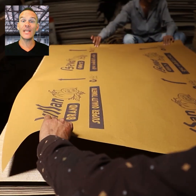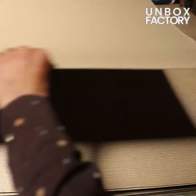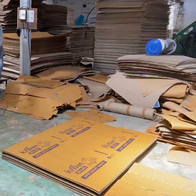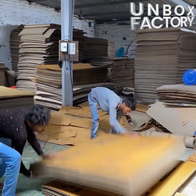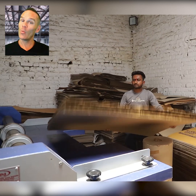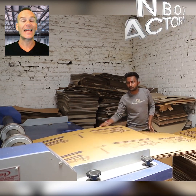After cutting, craft papers are printed with the company name, logo and then pasted onto the sheet. Once printing is done, sheets are cut to the box design and stacked.